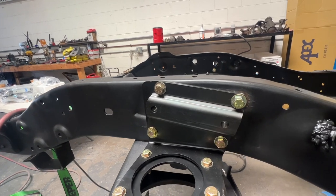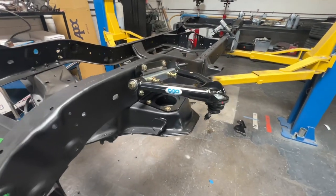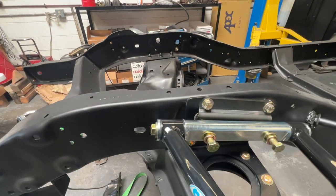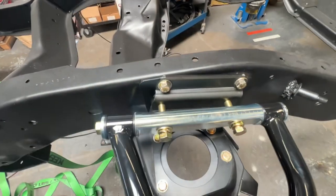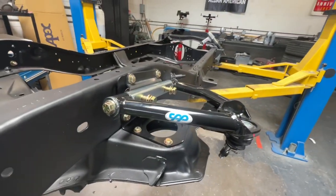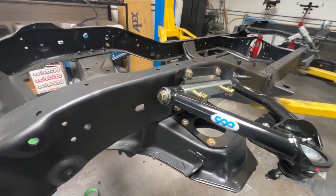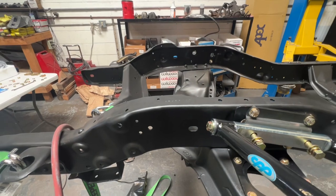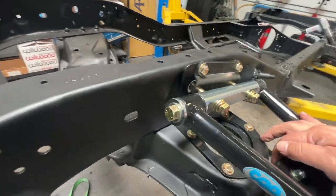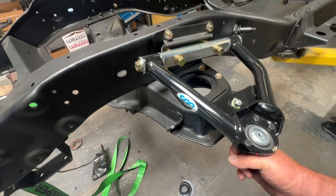Let me set that upper control arm on real quick to see what it looks like. Here's what I was talking about — a couple of bolts with provisions for shims to do the alignment. Very cool. There's a built-in bump stop right there, and ball joints are already installed.